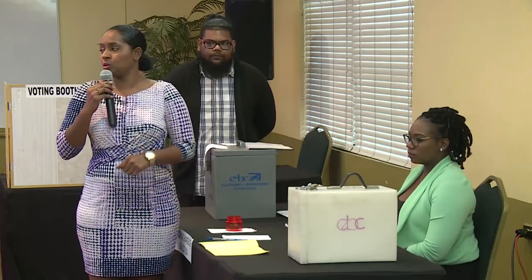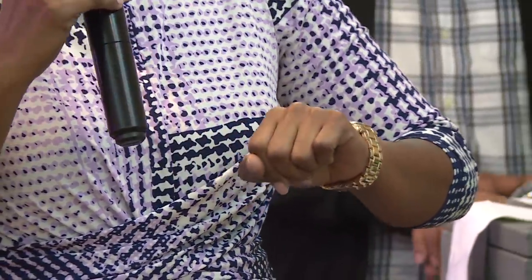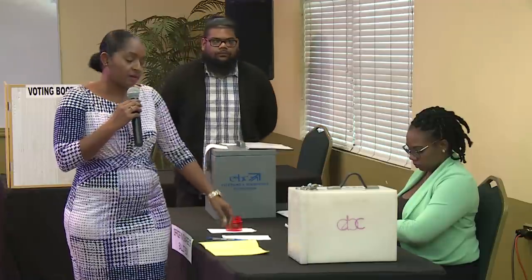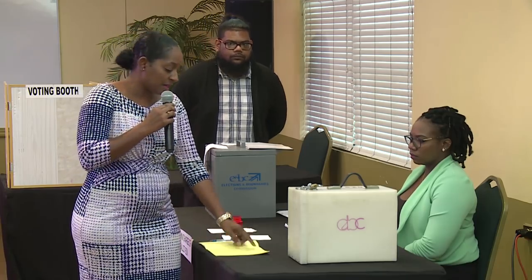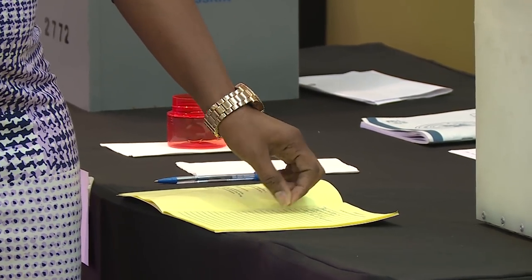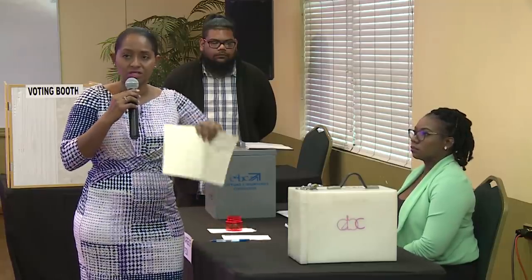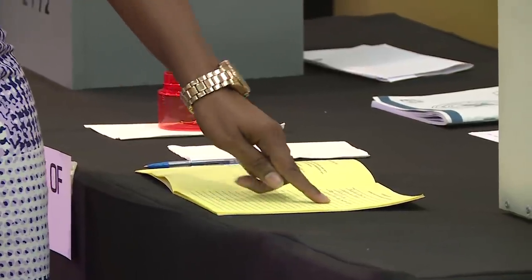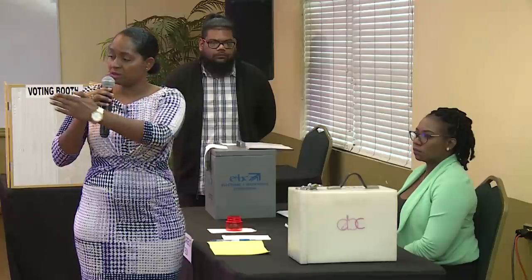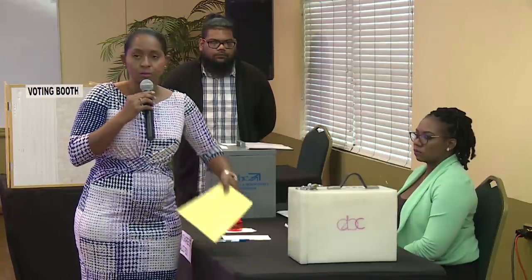All members in the polling station are asked to synchronize their watches to 6 a.m. The presiding officer then declares polls are open by announcing: 'Polls are declared open.' All members present in the polling station then sign the polling station diary as witnesses to the opening of the polls. The time, the words 'opening of the poll,' and the presiding officer's initials or signature are entered on the first page, followed by all other witnesses signing consecutively.